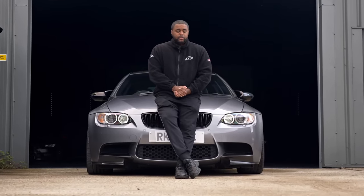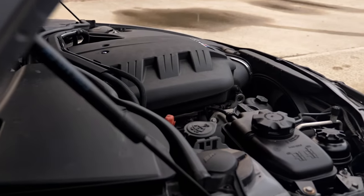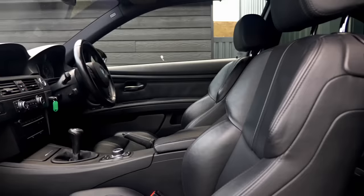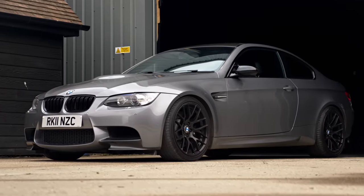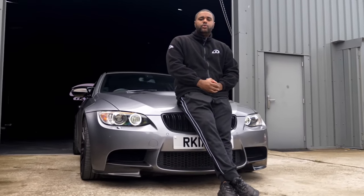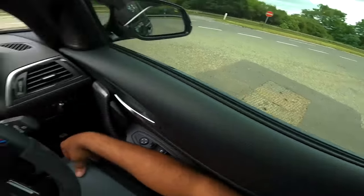So guys, this Sunday at 10:30, someone's going to be winning this BMW M3 for 99p. It's got a 4-litre V8 with over 400 brake horsepower and a 6-speed manual gearbox, rear-wheel driven, making it a proper driver's car. Head over to LLFGames.com for your chance to win, and I'll see you this Sunday at 10:30.